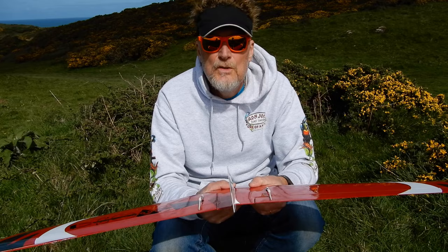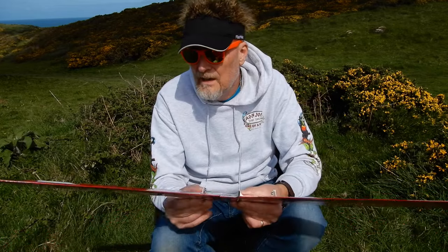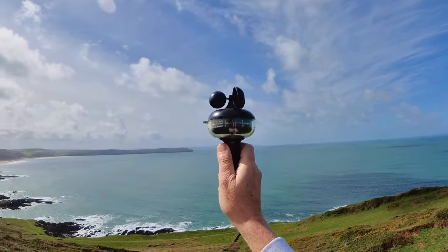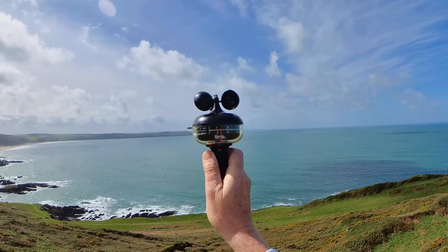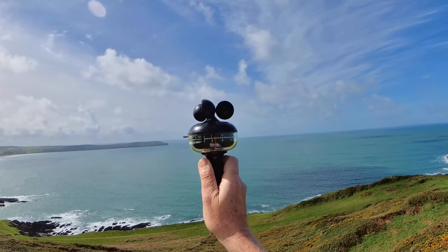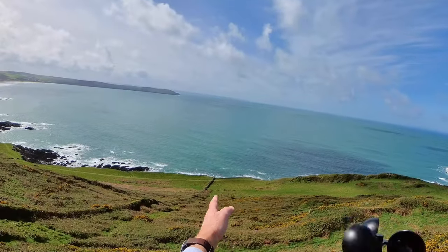You'll notice the elevons are neutral. I'm just going to feed in a little bit of up elevon to start off with and then we'll see how we go. Oh, it's Nick by the way. There's your wind direction and wind strength. We have eight knots — sorry, seven knots — six to seven knots, and the direction is about there.